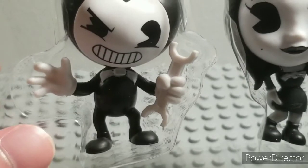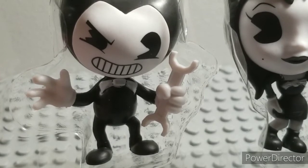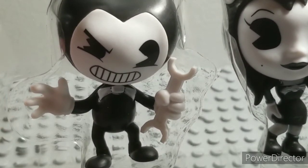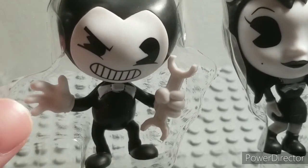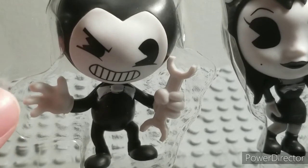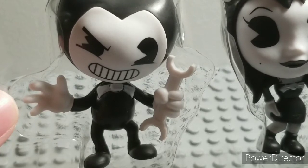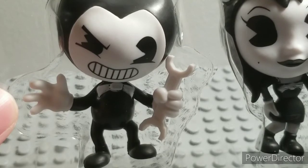He has his shoes, painted decently — not the best but painted decently. He has his eyes with a partial wink, or like an angry smile or something like that. He has all his iconic features. He has gloves with those black gloss dots. And yeah, I think that's it for Bendy — nothing much.